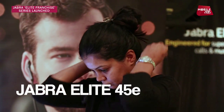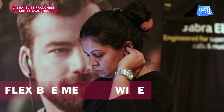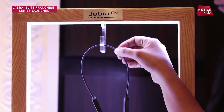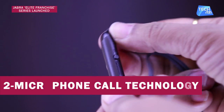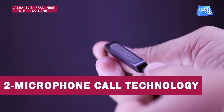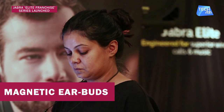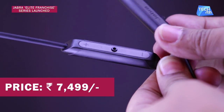The Elite 45E gives you a good voice and music experience. It features a lightweight neckband design with a very soft neckband that conforms to your neck shape for comfort. There is a built-in microphone for voice clarity, and with just 15 minutes of charging you get 1 hour of usage. It also features magnetic earbuds for easy carrying. The Jabra Elite 45E is priced at Rs 7,499.